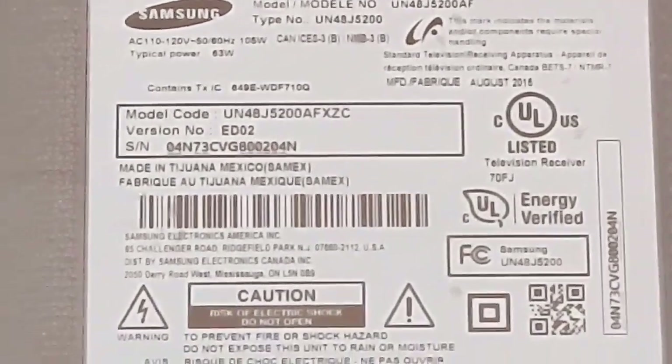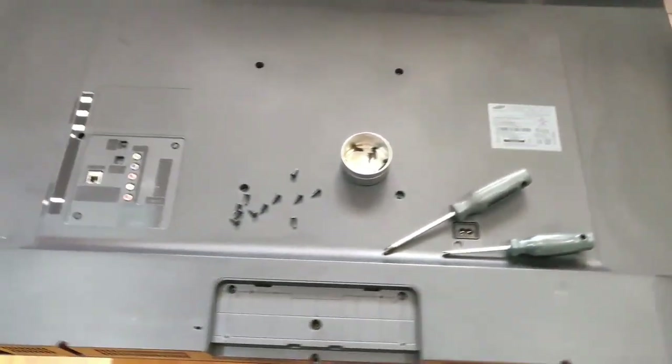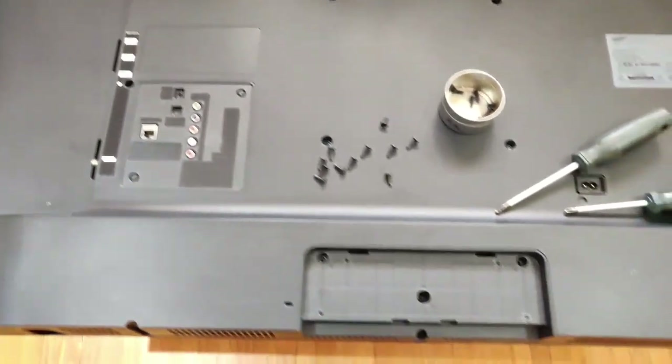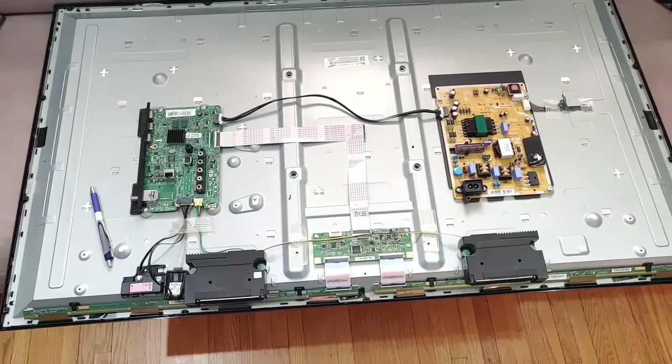This is a Samsung 48-inch smart TV. I am trying to save it from going to the landfill. I have opened up the screws — the reported problem is that it is dead. And to my horror when I opened it, I found this pen inside, so whoever tried to repair it forgot the pen inside when they closed it back.